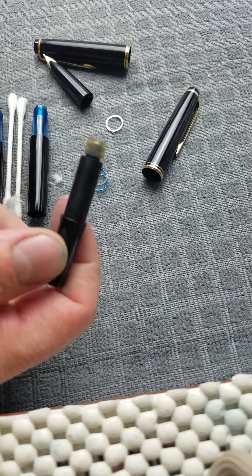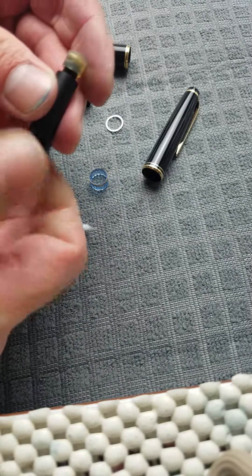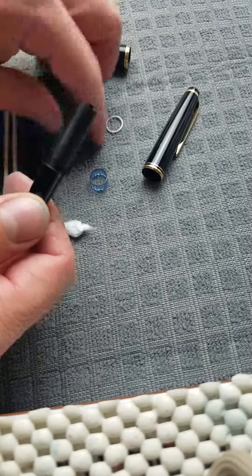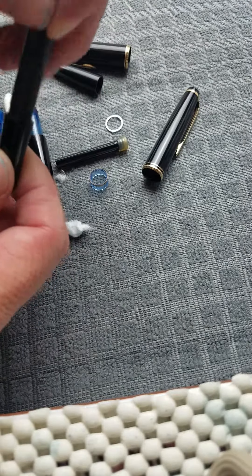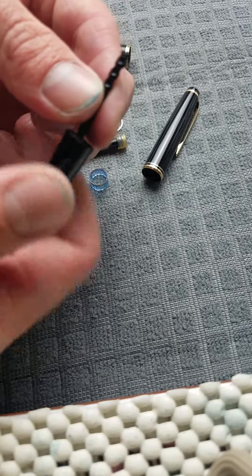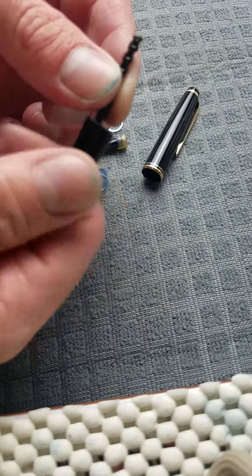Next step is you take your piston out — you're just going to unscrew this. This one has a broken connector, so that's why it will pull right out, and this spins freely. That's part of why I took this one apart to begin with — it shouldn't spin freely like that.